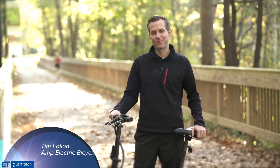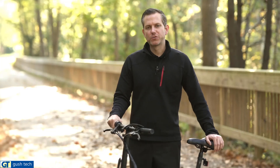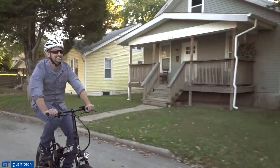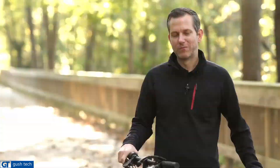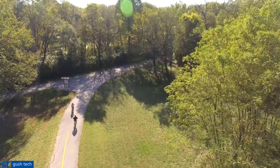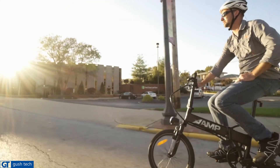Hi, my name is Tim Fallon. I'm here with Amp Electric Bicycles to talk to you about the Amp Aaron. I think for most people, riding a bicycle is really exciting. The exercise portion of bike riding is great if that's what you're looking for. But there's a certain aspect to riding a bicycle of any type that involves speed and wind that this bike gives you just with a twist of the throttle.